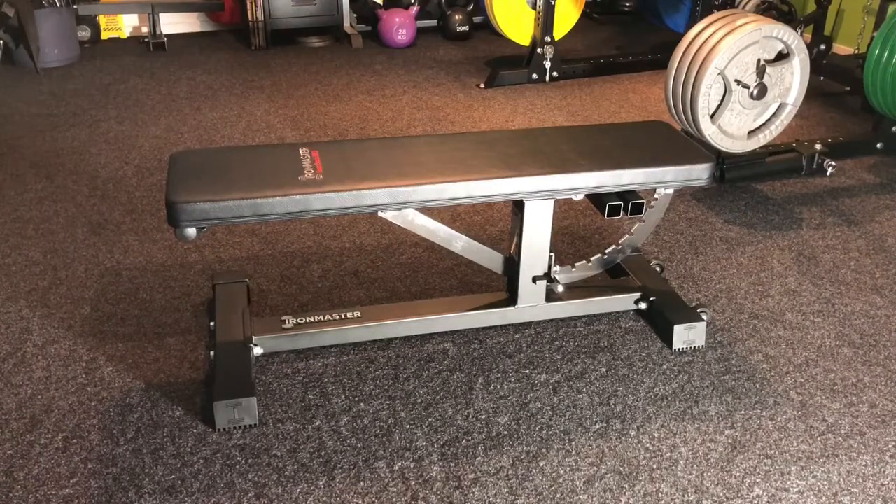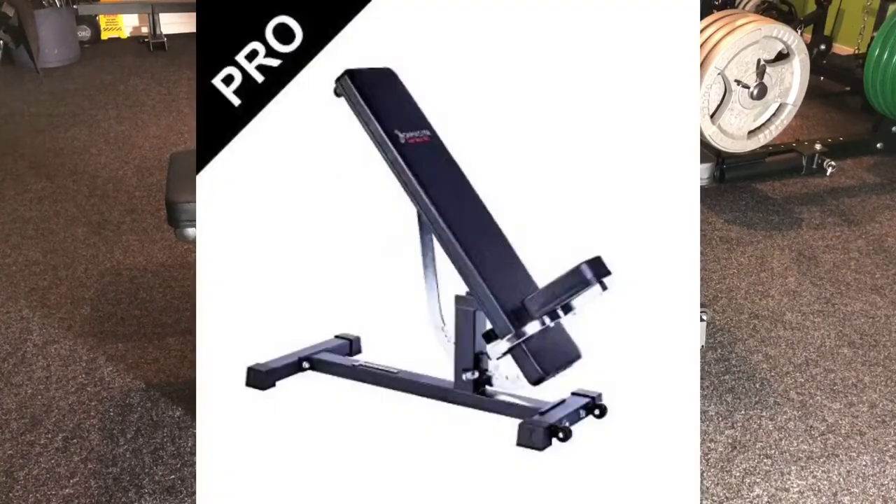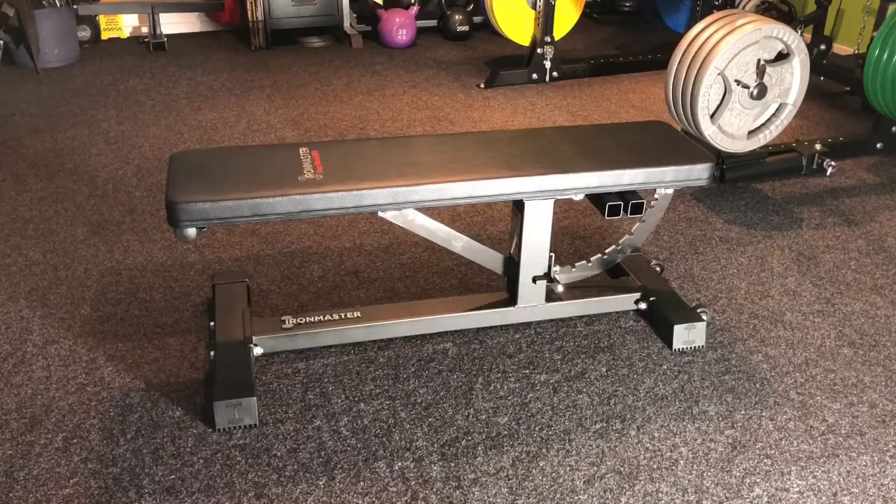Right guys, someone asked me today if I could do a review on the Iron Master Superbench Pro, since there's lots of reviews on the Superbench but nothing available on the Superbench Pro. So yeah, we do exactly that and do a quick review.